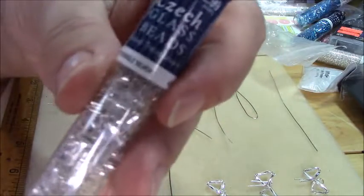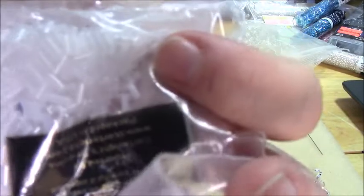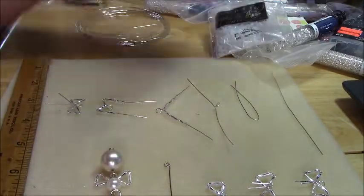First thing you're going to need is some bugle beads. Now these are from Hobby Lobby, but you can use any bugle beads you have. I've got these from Cartwright — I just happen to like these twists, and you can get them in different colors.